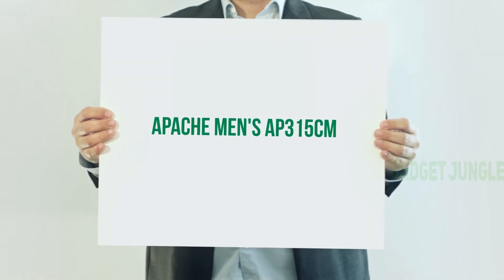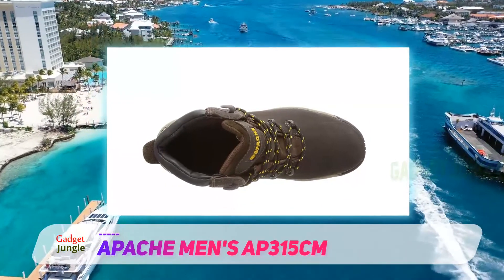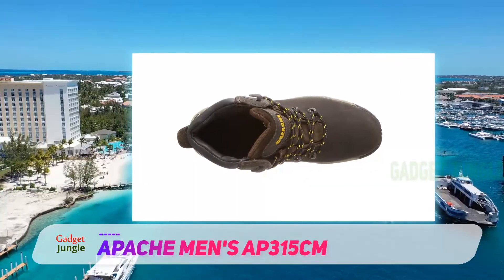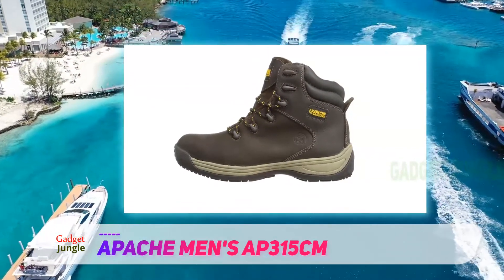Apache Men's AP315CM. The Apache Safety Boots are a direct competitor to the Dualt Apprentice. They're similar in price, and the features are almost identical. So, if you've got the budget for the Dualt Apprentice Boots, you'll want to check out Apache too.